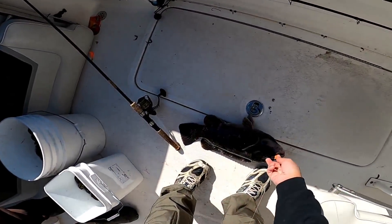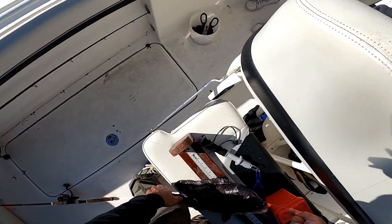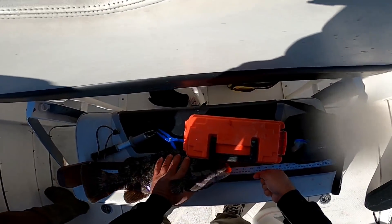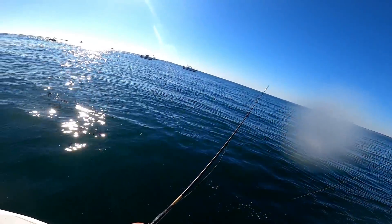What do you think about the wreck anchor? Have you used one? Do you use a traditional fluke or Danforth-style anchor? Let us know in the comments. As always, if you like these videos, hit that like button. If you're not already a subscriber and you like this type of content, please hit that subscribe button.